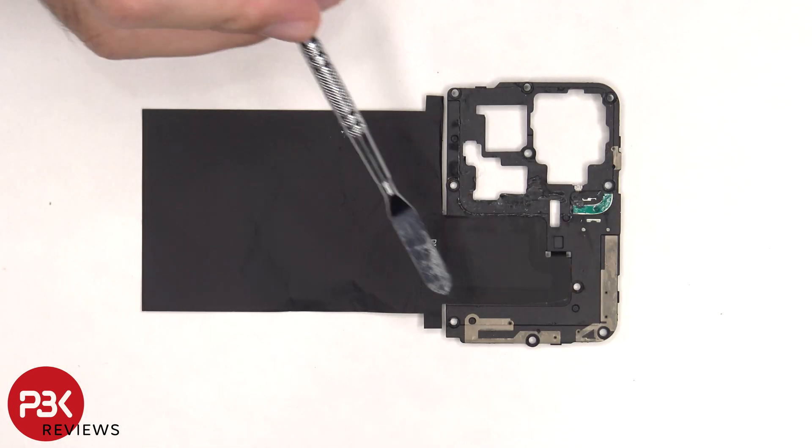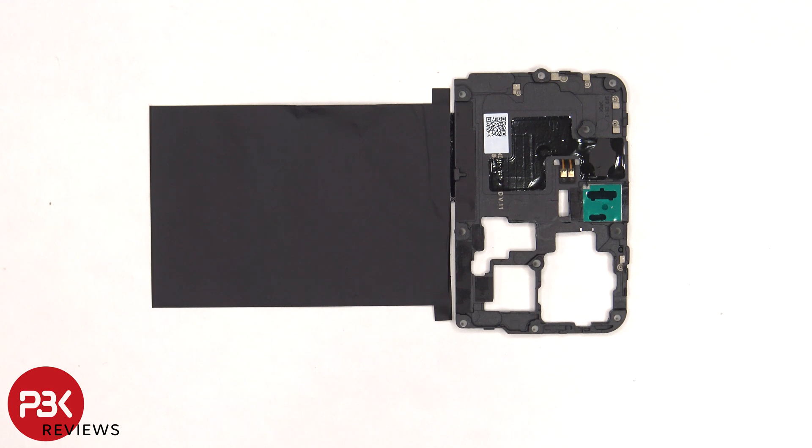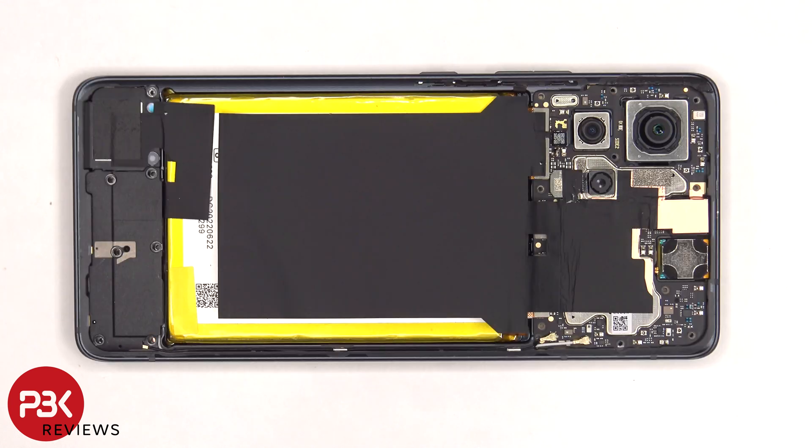There are some antenna lines on this plastic cover, which are the light gray color lines, and the NFC antenna is located on the top center. There's also graphite film to help transfer heat. Here's a look at the other side — there's another layer of graphite film which can be peeled off and removed.